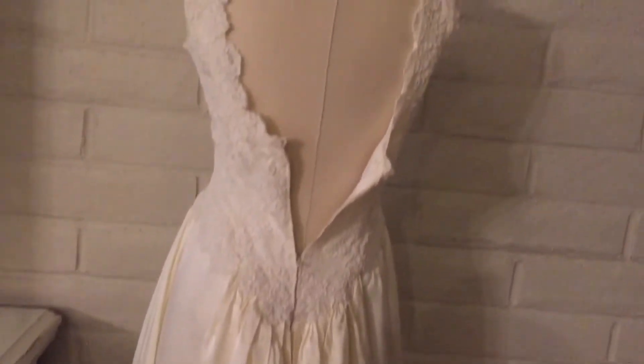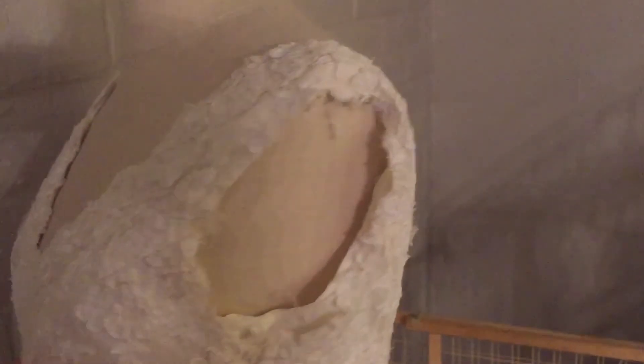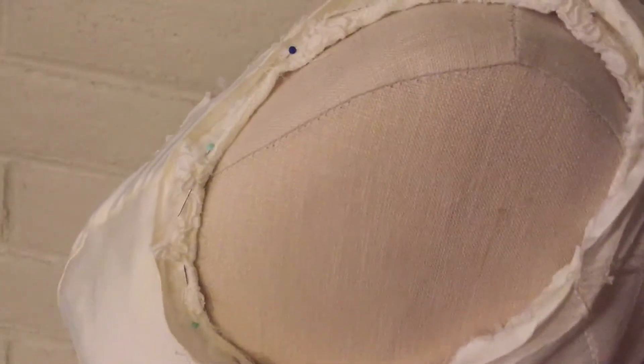It got out most of that yellowing. Then I went through and pinned down the sleeves and where I cut the train off so that I could hem those and finish the edges.